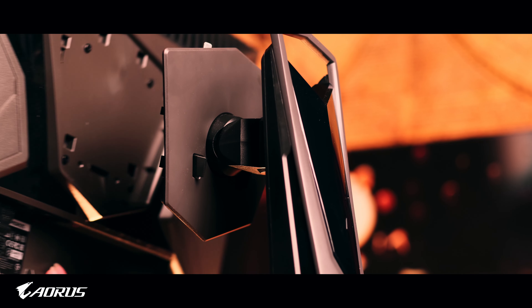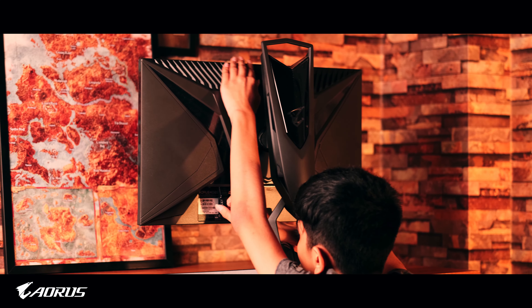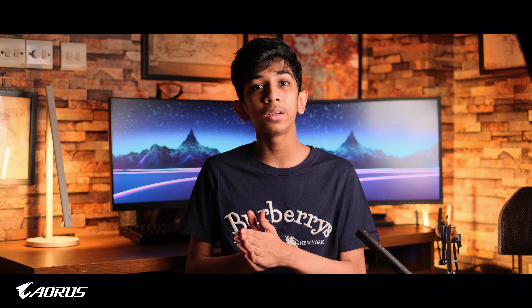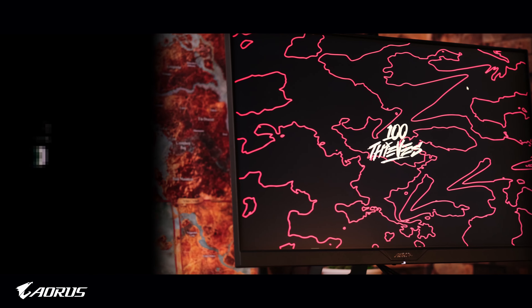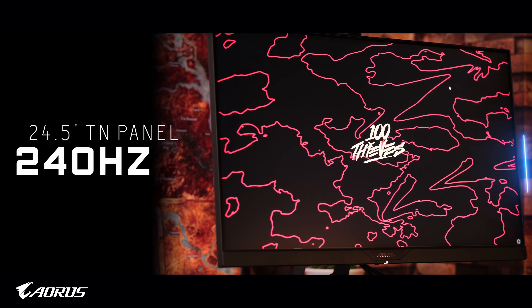It's an understated black box. Open the box up — there are two tabs that you open, and once you have access inside you pretty much just pull out the foam. On top you'll find a quick start guide, an HDMI cable, a DisplayPort cable, and two different power cables depending on which region you're from. That's pretty much it for the accessories. Related to the monitor itself, you get the base of the stand, which is completely metal — more on that later.